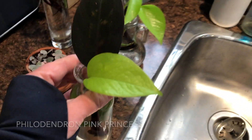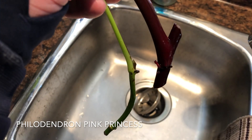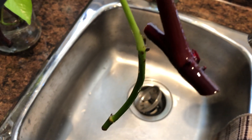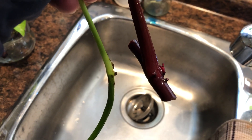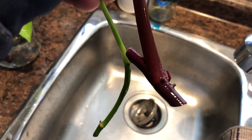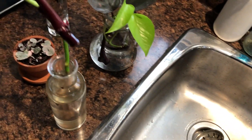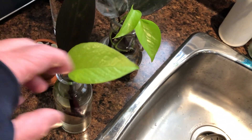Here we have another pink princess cutting — let's take a look at this one. There's some stuff there as well. Actually, that's not too bad. All of this is new growth. As soon as I put the pothos in, there was nothing there. So that's a really good sign — I'm very pleased with that. So hopefully I will have a lot of pink princess babies. I should give them away, but I'll probably keep them. Let's be honest.